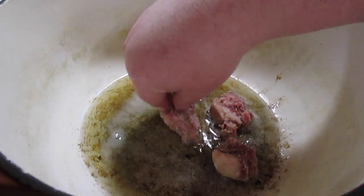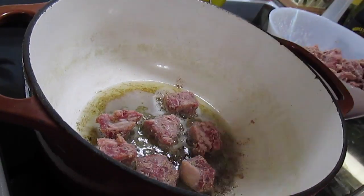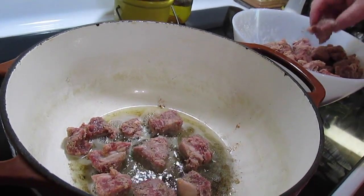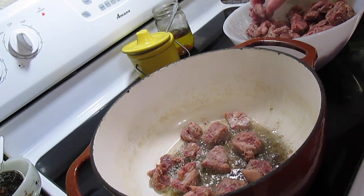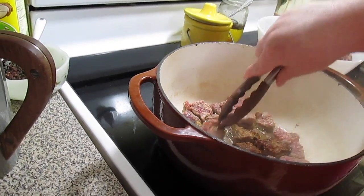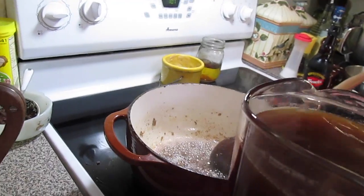We're going to brown up our little pieces of beef in batches. The beef isn't going to get all the way done right now — we're just browning on all sides. We'll put each batch on a plate, keep going until we've got all our beef browned up, and then we'll put it back in the pot later to get tender and cook all the way through.